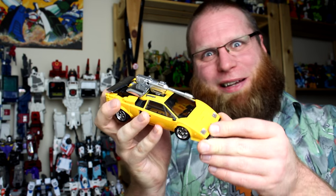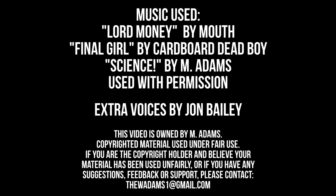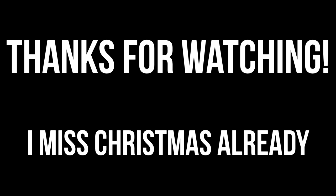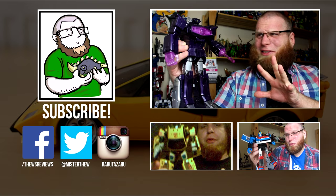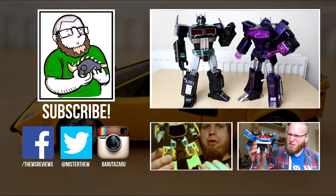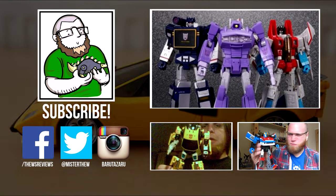More like Thunpurge, am I right? Be sure to subscribe for more Thew's Awesome Transformers reviews. Limited appeal. Keeping it real.